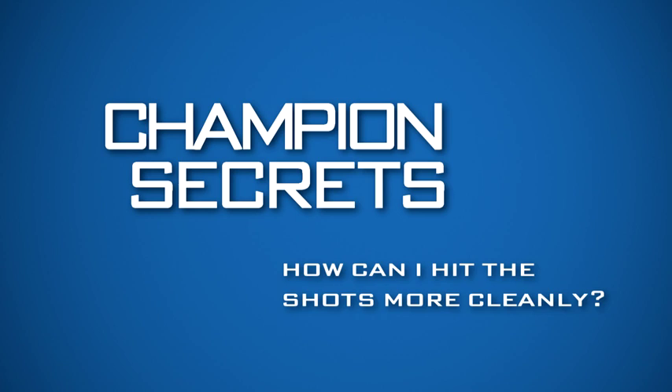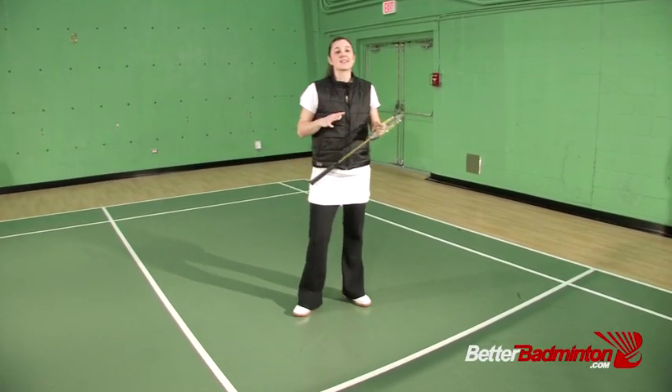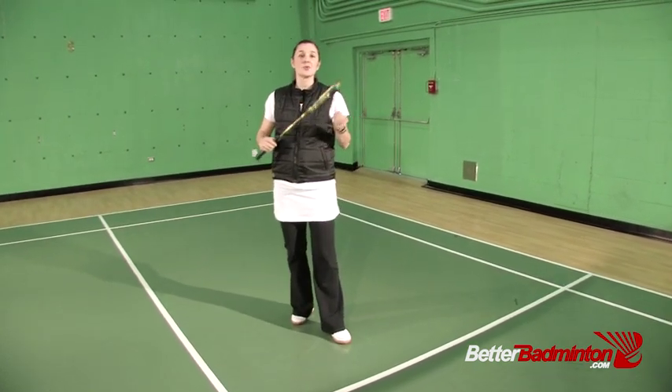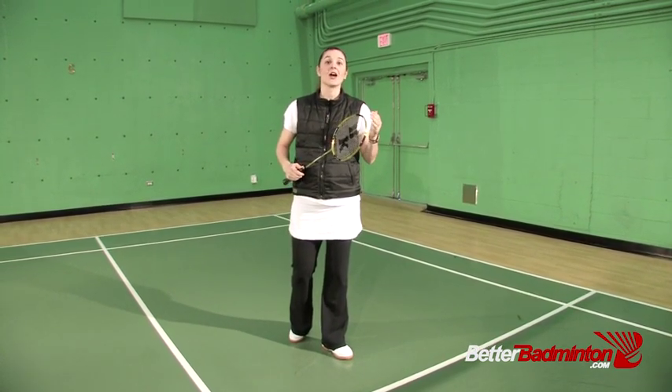Welcome back to another episode of Champion Secrets. Today I'm covering your question on how you can hit shots more cleanly, especially when you're stretching. That is a great question and it's a concern for lots of people because it's really difficult to hit a clean and crispy shot when you're under pressure.